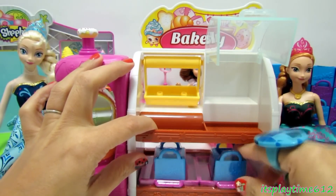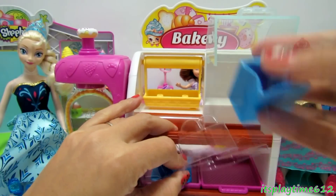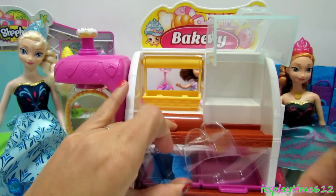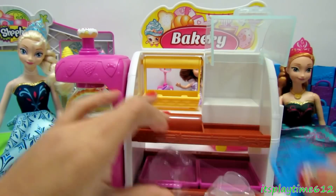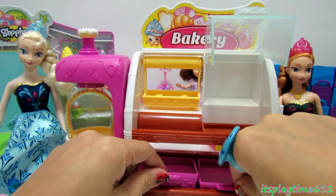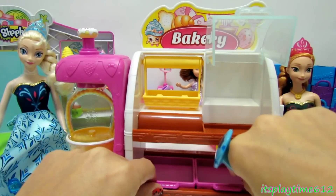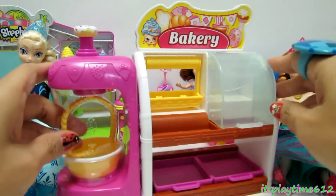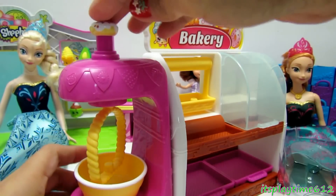Here we have plenty of shelves for our rolls and bread. We also have two shopping bags; these are from the season one and two pink trays. On the side we have this mixing bowl that spins.